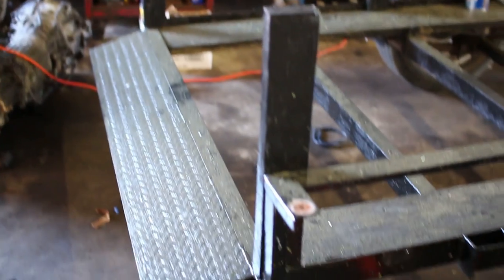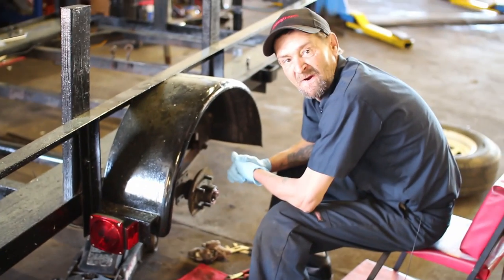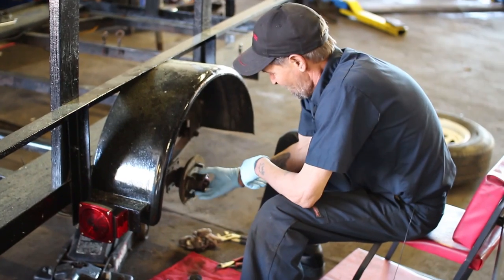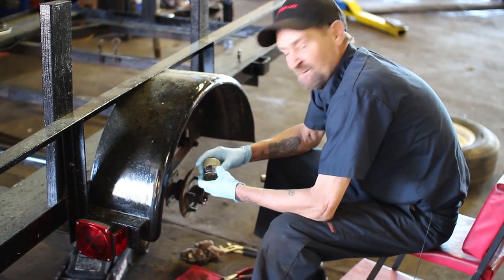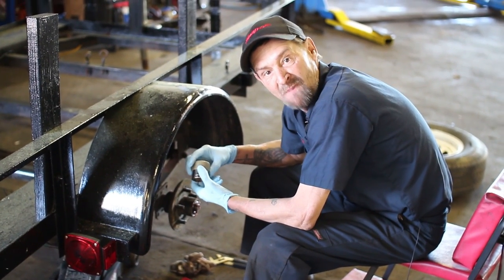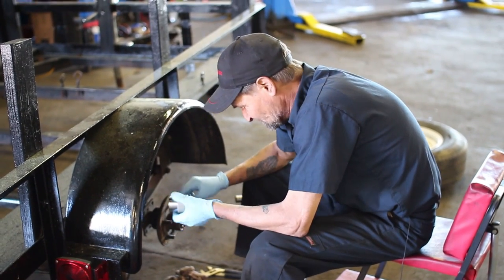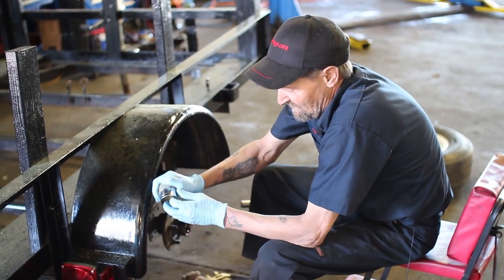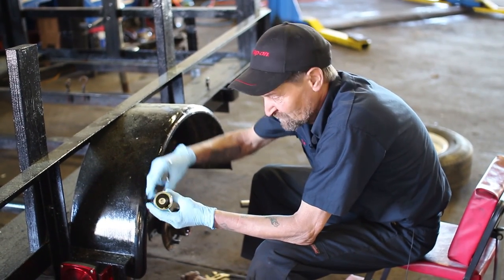We did full wiring in it. But what I want to explain to everybody out there — the bearings were kind of locking up. And what we did was we went out and we bought a piece called a buddy bearing. It's advanced technology.